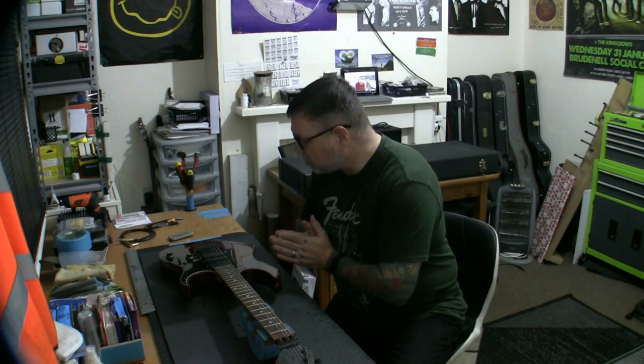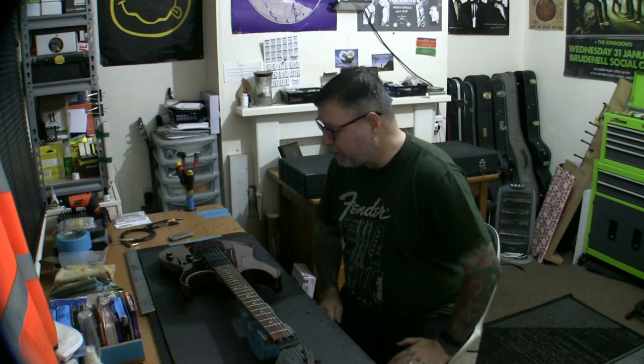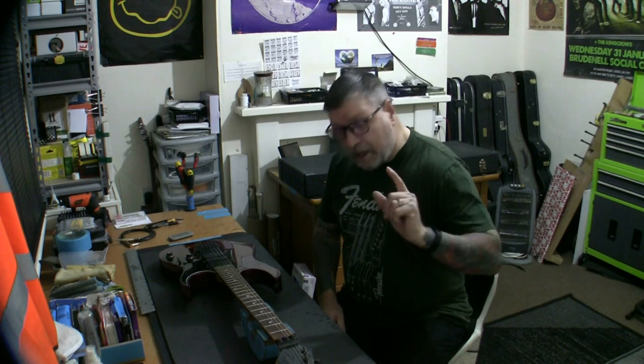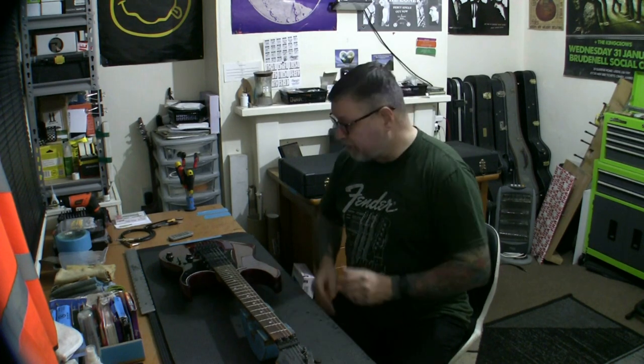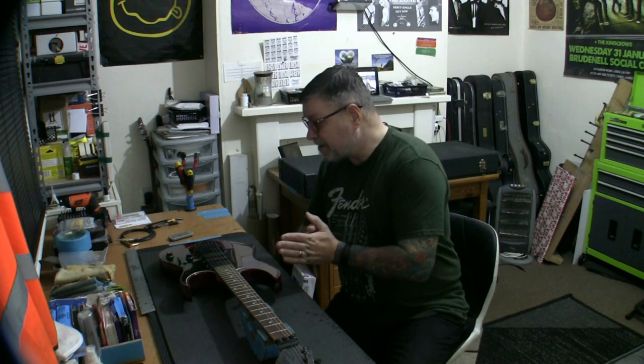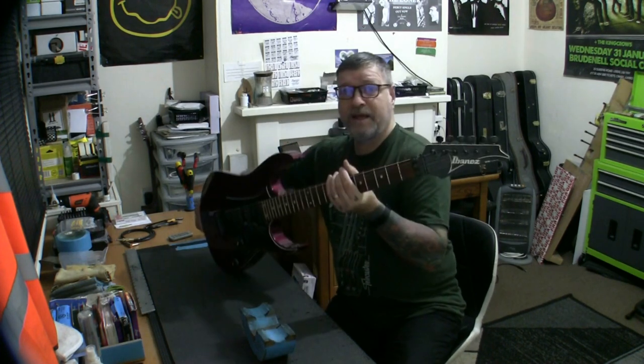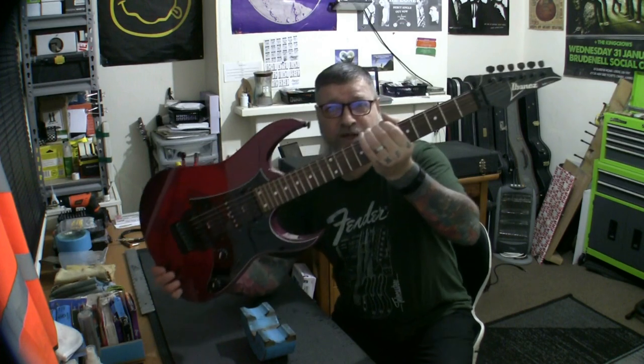So that brings me to this project on the bench, and what a gorgeous guitar I have. This guitar is special to me in as much as it actually belongs to one of my church friends — one of our worship leaders at Ashford Church.